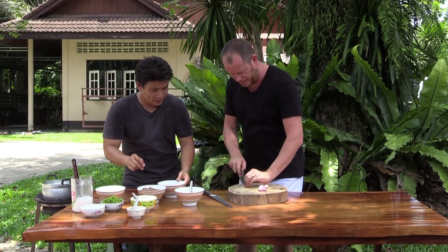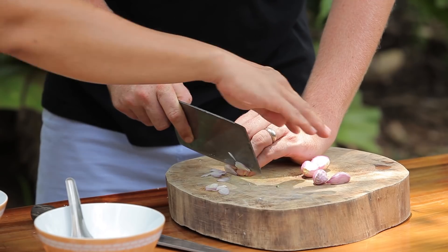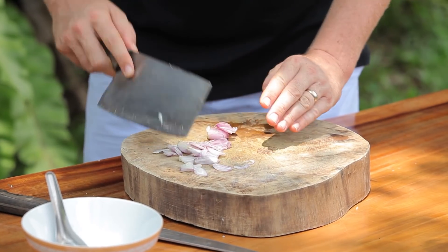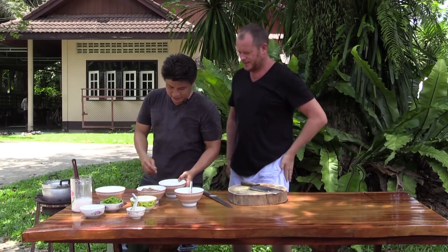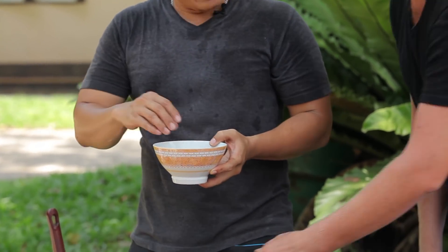Bring it to the boil a little bit, and in the meantime I'm going to chop the shallots — maybe keep some bashed as well. Once it's hot and boiling, we've added a little bit of shallot. The next step is to put the fish in — we put the fish in a bit earlier with this recipe.